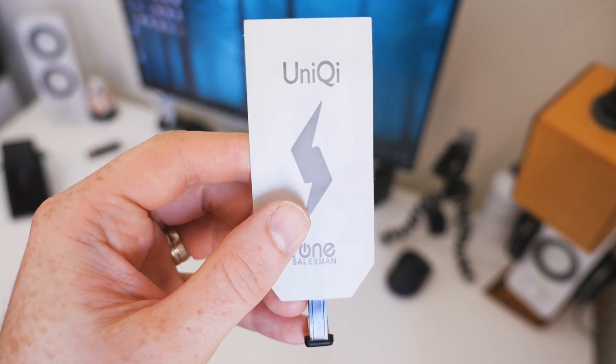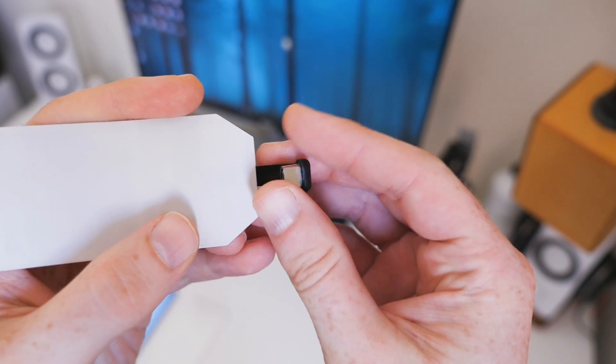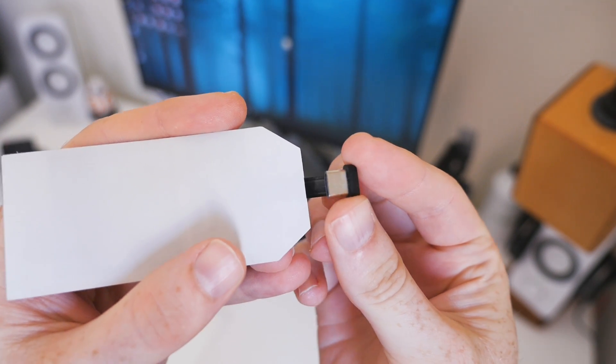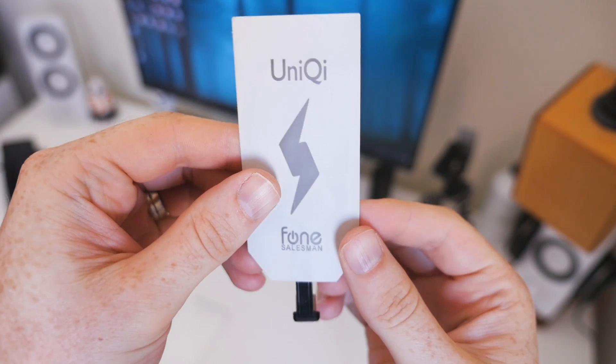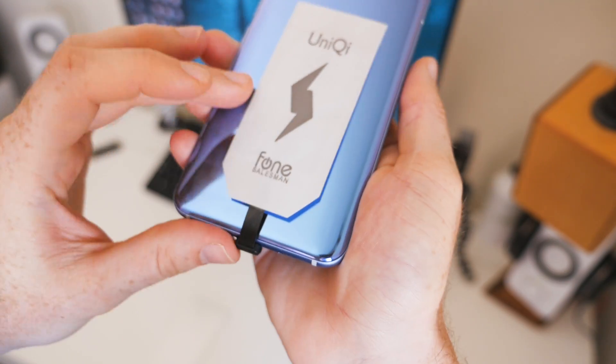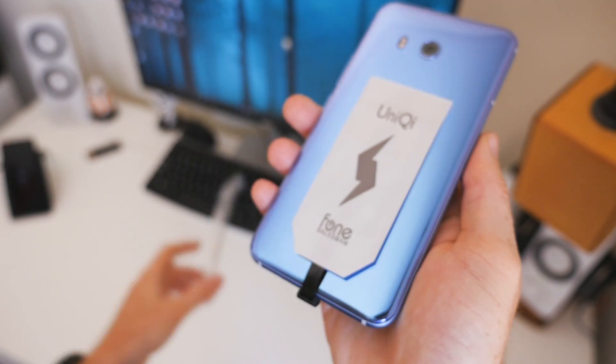The receiver plugs into the phone's USB power port. In this case, I have one with a USB-C connection, but they also make them with micro USB or lightning port connections if you have an older Android device or an iPhone. Once it's plugged in, wrap it around the back and then secure it in place with your favorite smartphone case.